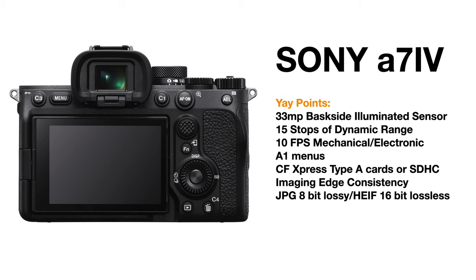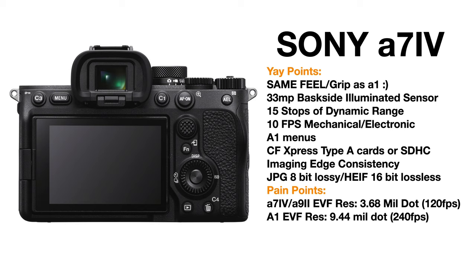Now, that's the good news. The bad news comes in two parts — these are pain points. The A7IV and the A9 II share the same EVF resolution at 3.68 million dots. The problem is the A7IV has 120 frames per second readout speed in the EVF, whereas the Alpha 1's EVF resolution is 9.44 million dots and can go all the way up to 240 frames per second in EVF readout speed.